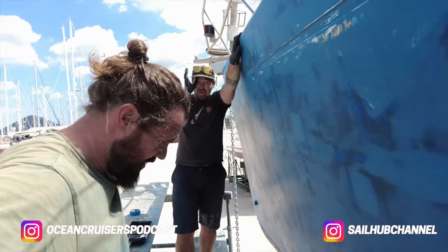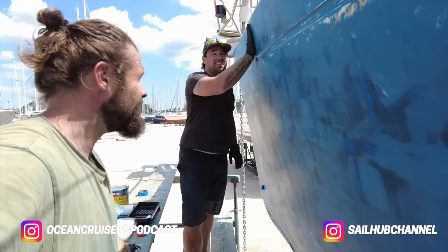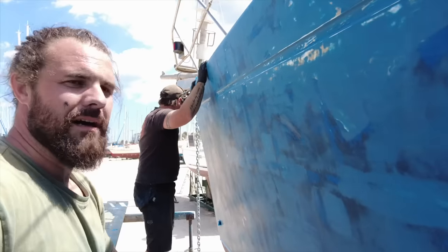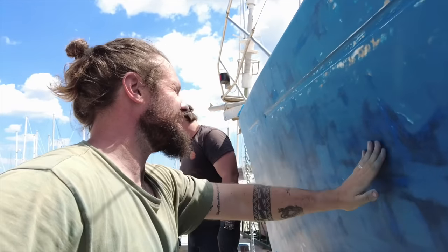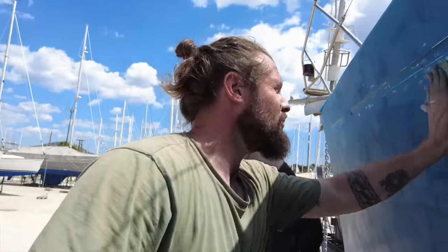All right, we're about to start painting hull numero uno, pass numero uno. Whoever said painting in Greece in spring wasn't a good idea was wrong — and we're going to prove them wrong. Oh, we're going to prove them right. We'll see.